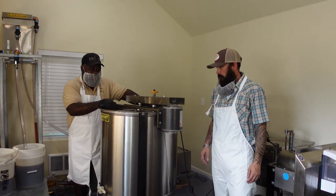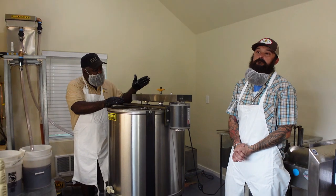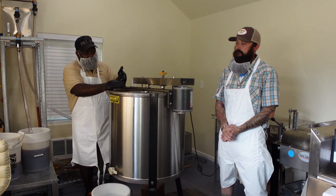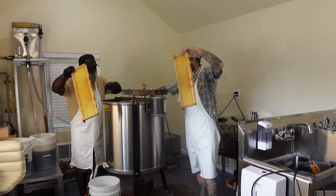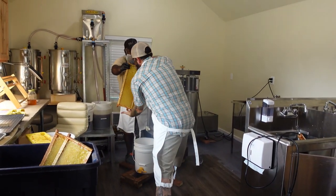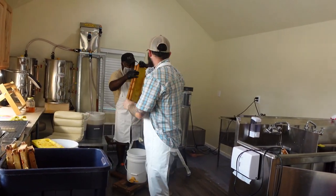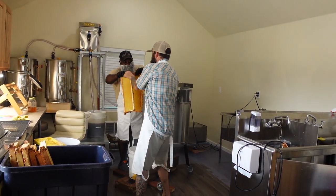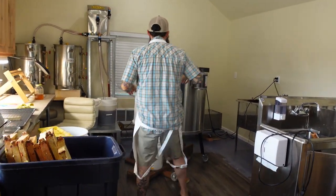Okay, so we just spun this honey. And again, we have all of this fancy processing equipment, but all you really need is a hot knife and access to an extractor. Bo, if you want to take these frames and let's put them back in your container over there. I'm telling you, this is the sticky business.